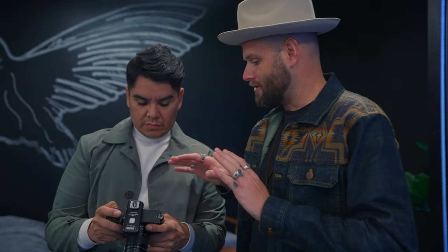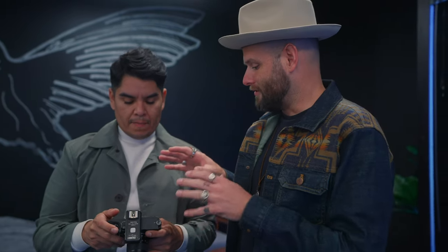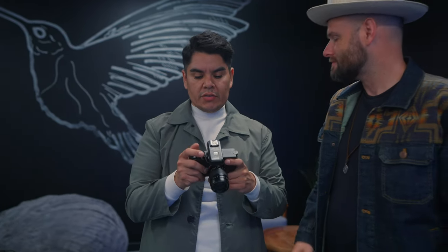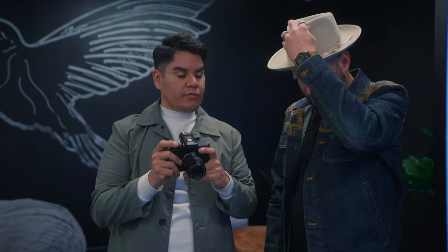We just wrapped up the shoot. Alfonso, what was it like shooting with a Leica fully manual compared to your Sony? I'm in love with it. I felt super comfortable — I was a bit nervous at the beginning, but I actually enjoyed that I had to be present the entire time. Each picture needed my full attention. He mentioned mid-shoot that he felt more confident the shots would turn out when he hit the shutter.